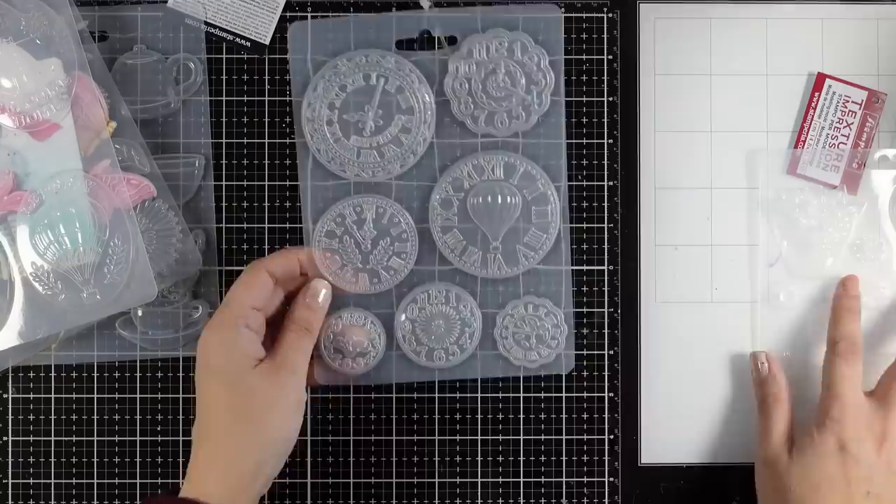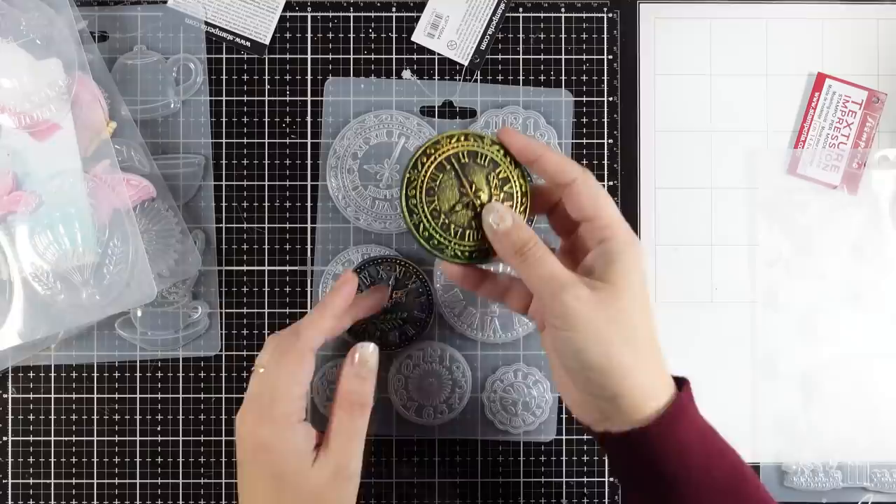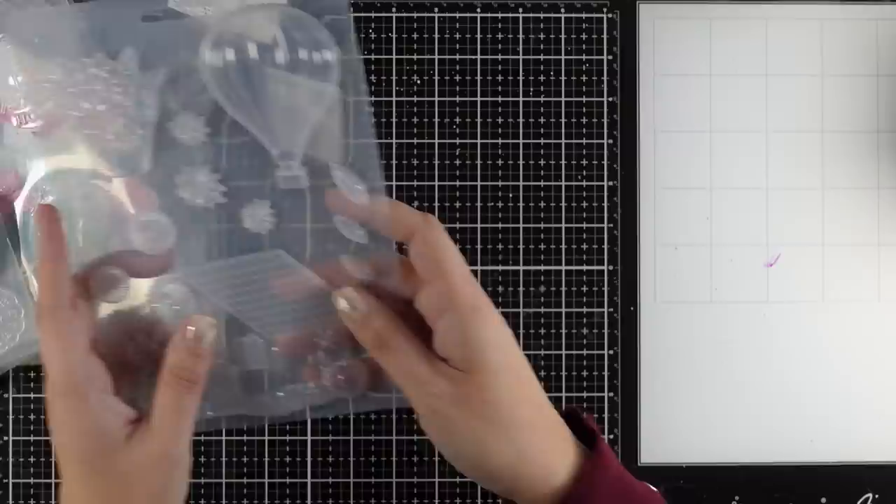This is one which I absolutely love because I find it very versatile — full of clocks. Here are some examples that I did so you can see how it looks. Finally, this is the mold that we are going to use today and I'm going to go for the hot air balloon.